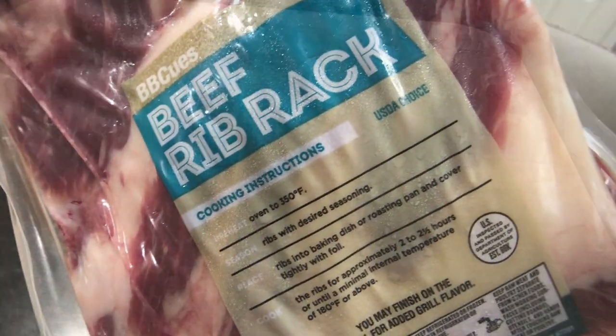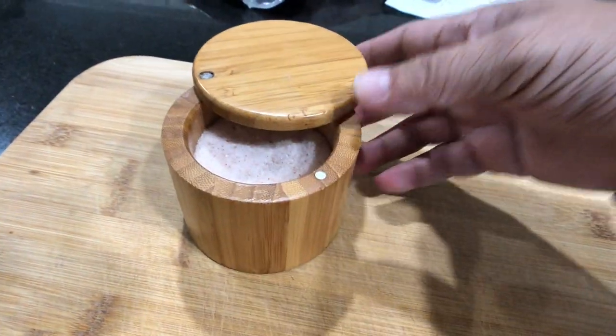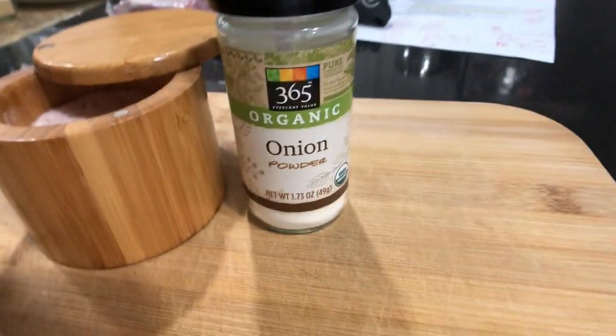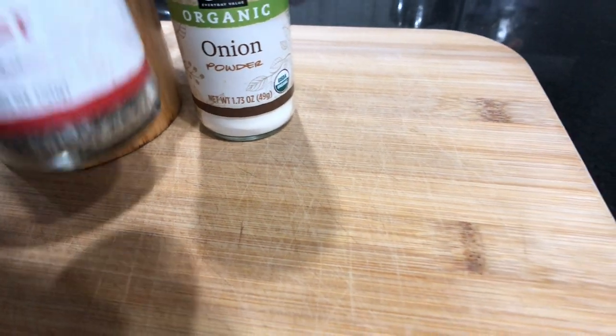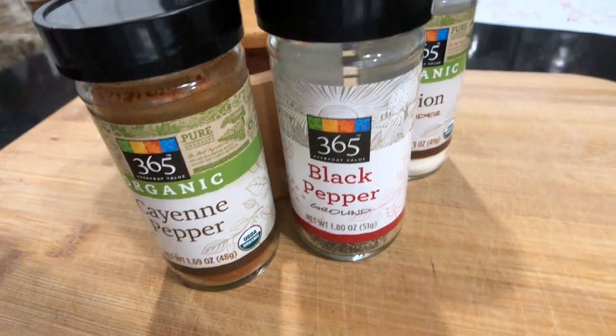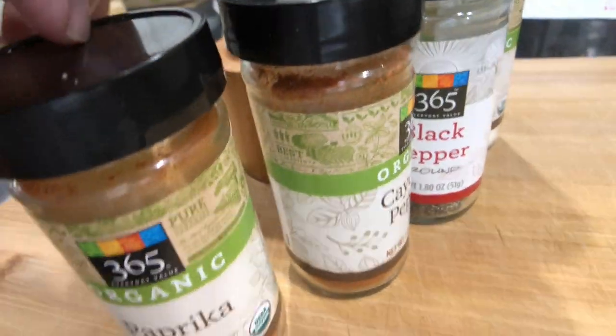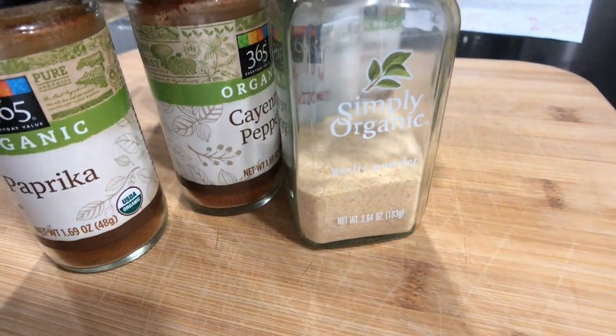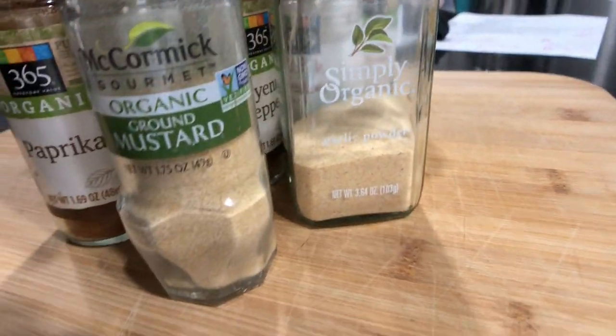We're going to make beef ribs. Come join me. We're going to need salt, onion, black pepper, cayenne, paprika, and garlic, and we're going to need mustard.